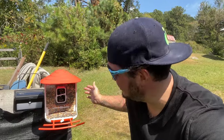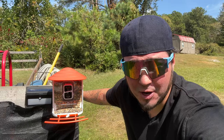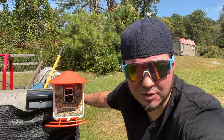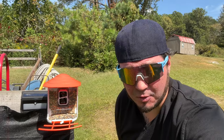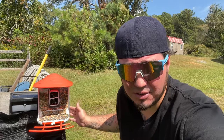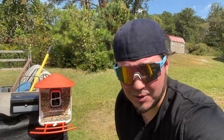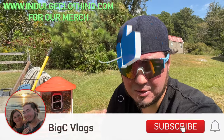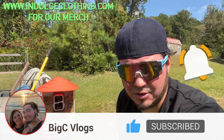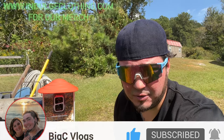That'll do it for the Lumary bird feeder — another great product from Lumary. Interestingly it doesn't use their main app, but these are definitely amazing for bird watchers. I'll have the link to this exact Lumary bird feeder down in the description if you'd like to grab one. Click like, click subscribe, indulge in your life at indulgeclothing.com for the merch — see you in the next one, deuces.